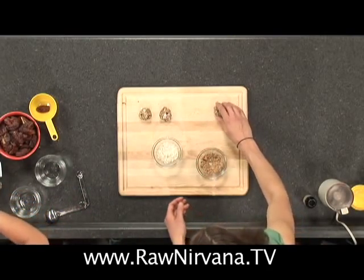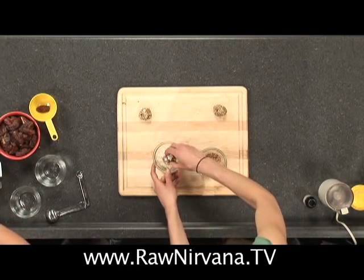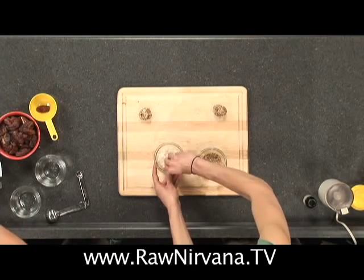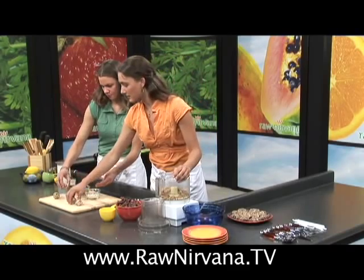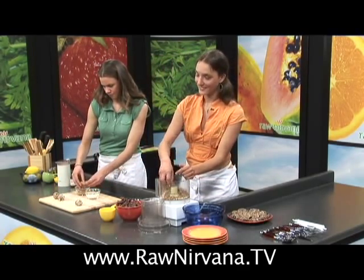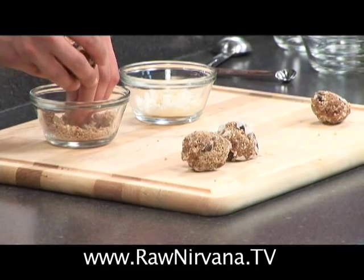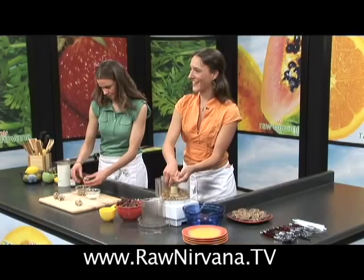These are awesome for you. The walnuts are a great source of omegas, so you're getting a good amount of omegas in here. Raisins are also very good and low on the glycemic index. Almonds are a good source of protein. So you've got a pretty healthy cookie rather than a very fattening one — you've got all the healthy fats.